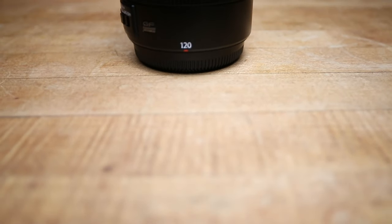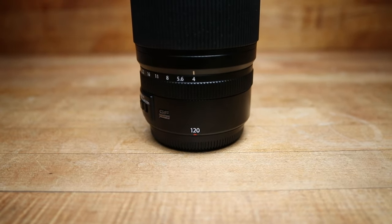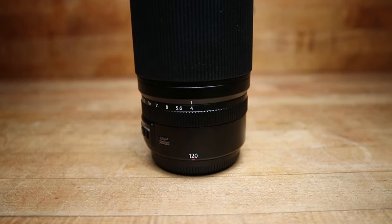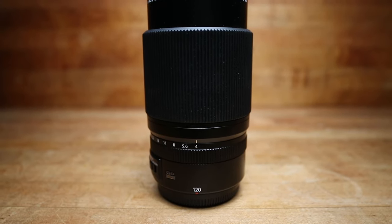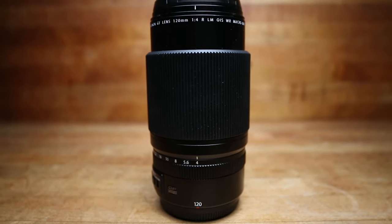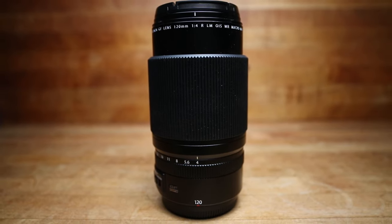Let's start with the lens itself. The Fuji GF120 lens has an F4 aperture, has image stabilization, and is a macro capable lens. This was really big at the time because it was the only macro lens in Fuji's lineup, and it was the only lens with image stabilization.